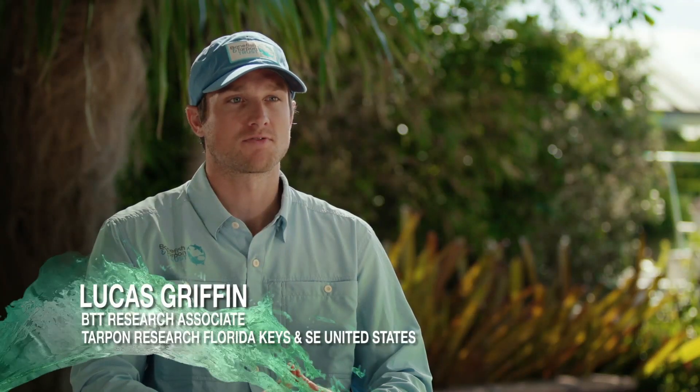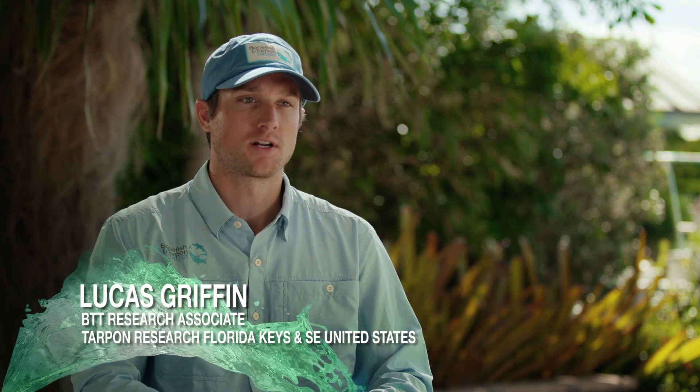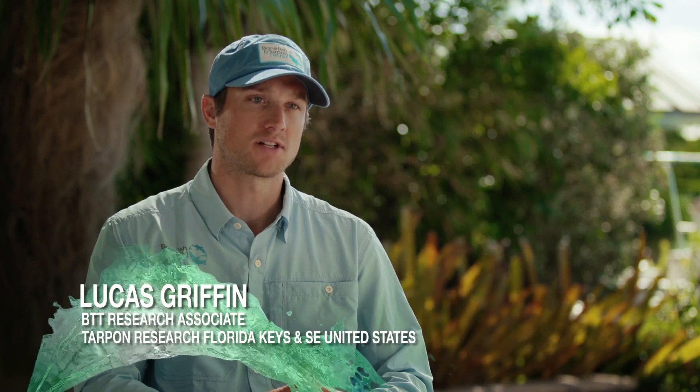I'm Lucas Griffin, Bonefish and Tarpon Trust Research Associate. I work on tarpon research here in the Keys and across the southeast U.S. Today I'll be talking about best practices for tarpon catch and release.